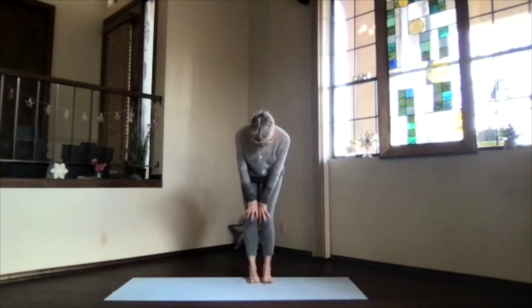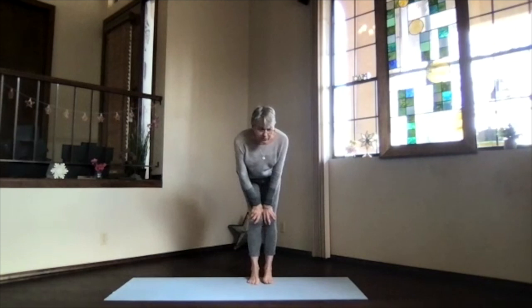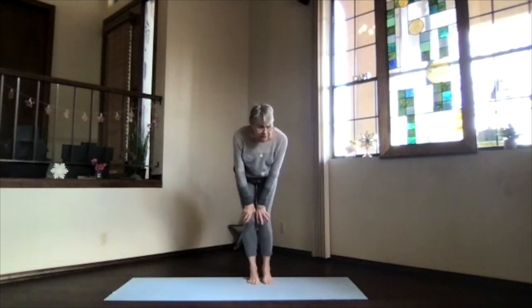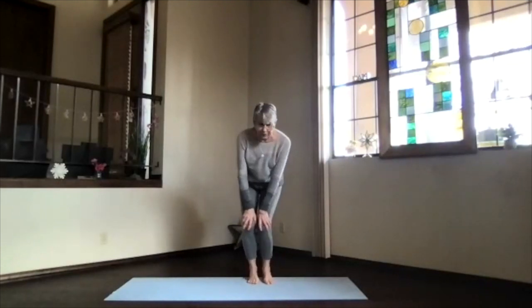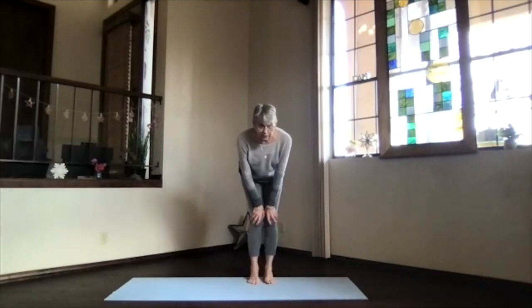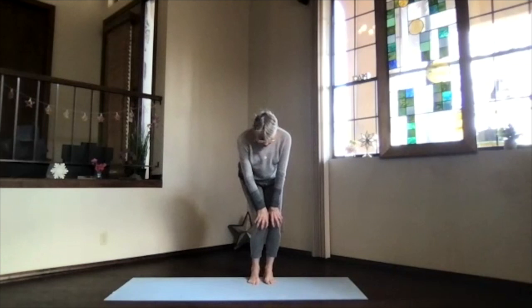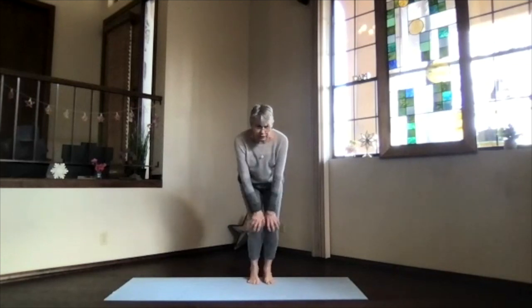Bend your knees toward your toes — not beyond — and make some circles, getting those ankles moving, toes moving, as well as your knees and hips. Notice the lower back maybe getting a little circling energy as well. Then stop and circle the knees the other way. Just keep breathing. Make sure those knees don't go beyond your toes — don't want to overwork your knees.